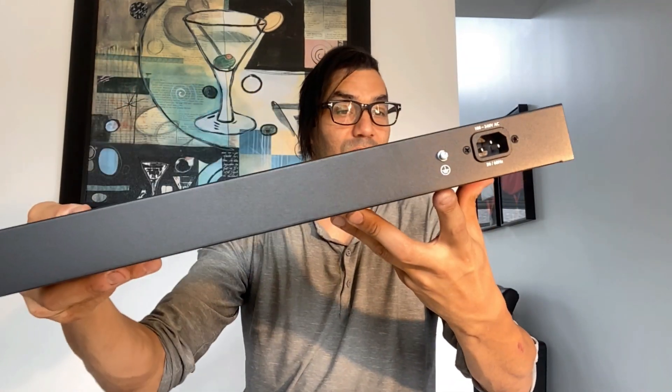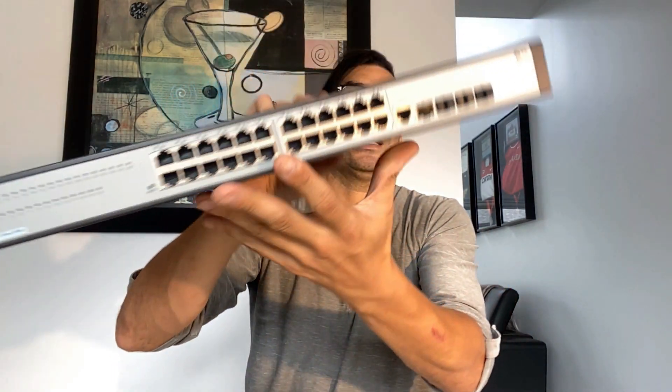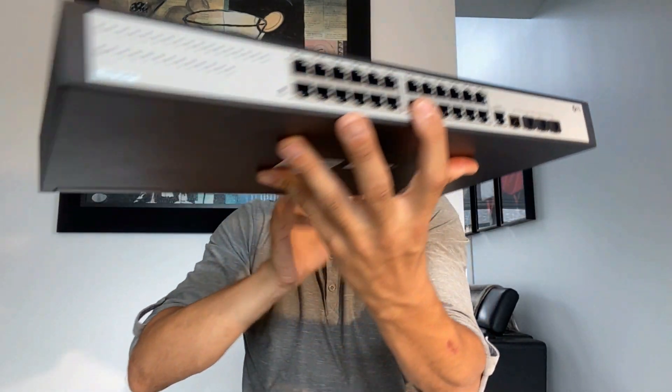Around the back it's very basic — just the power plug. You tie your ground to the case, and once it's in the rack you plug in the console. We're going to get this up and running, log into the console, and start exploring what we can do with it. Eventually we're going to be revamping my whole network — I'll show you what we're going to be doing and how we're going to do it.